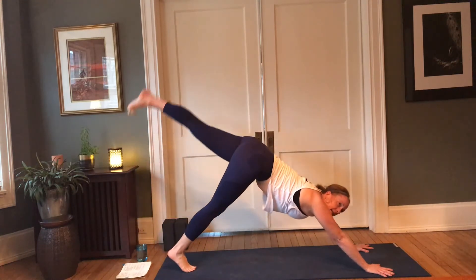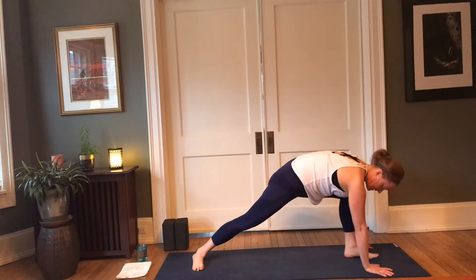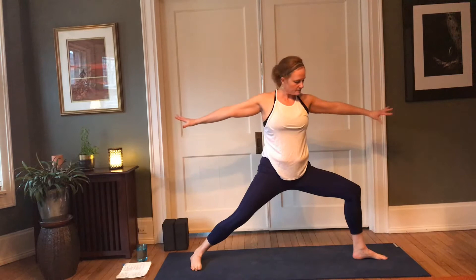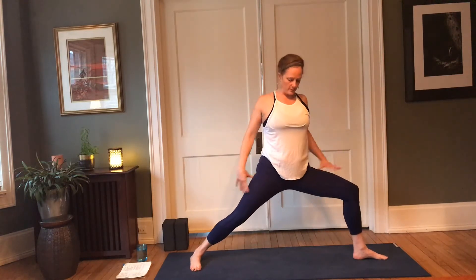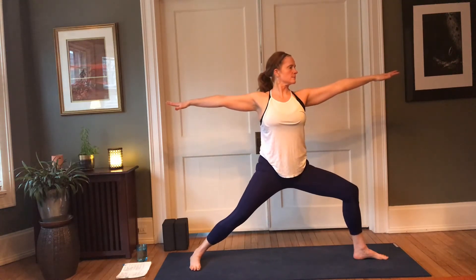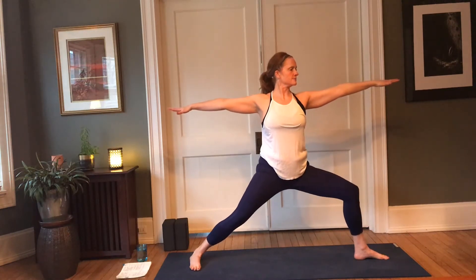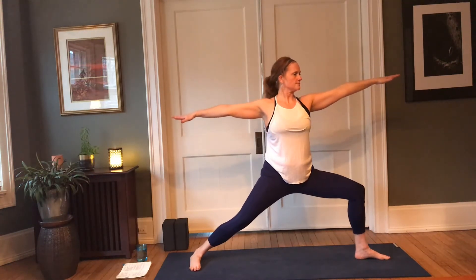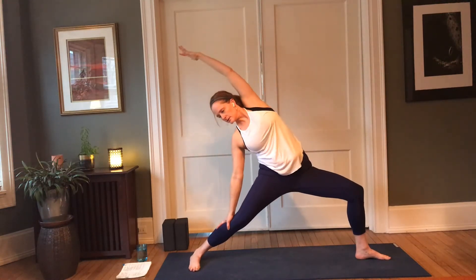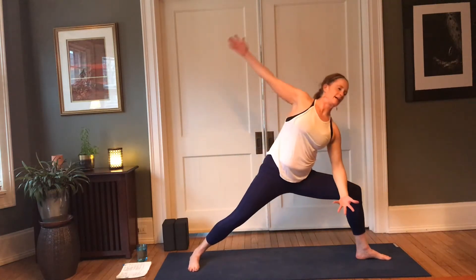Left leg rises on the in-breath, step the left foot forward, heel to arch alignment, open it up — warrior two. Left hip reaches back, right hip rolls forward, allow the arms to extend. Soften the face. Then inhale — joyful warrior. Nice big stretch on that left side body. Exhale — extended side angle.